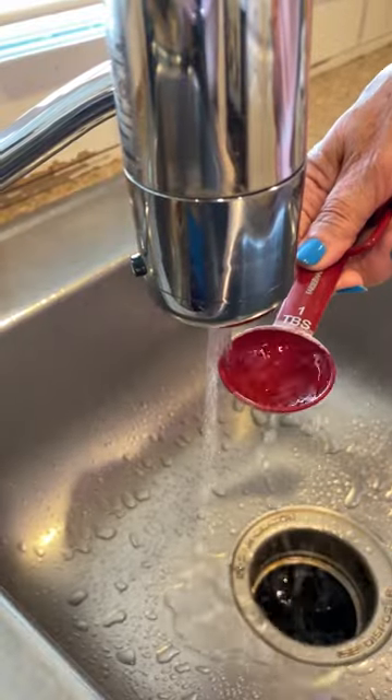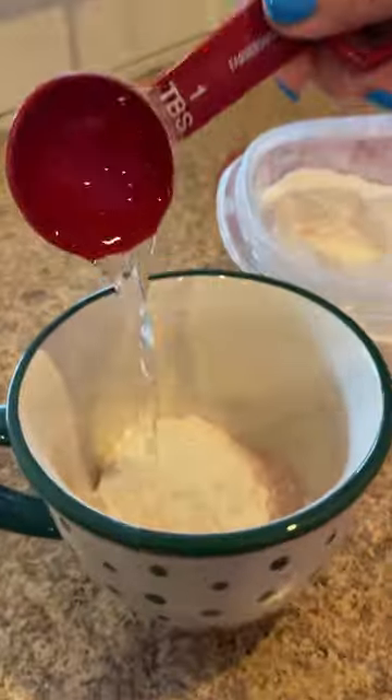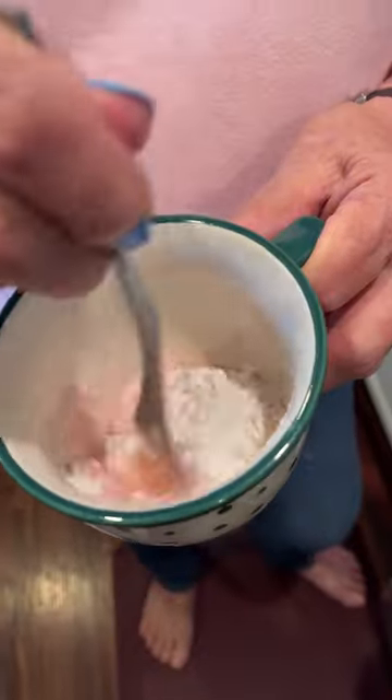We are adding two tablespoons of water and put it in the cup. You're going to mix it all up. It's all blended — now let's put it in the microwave for one minute.